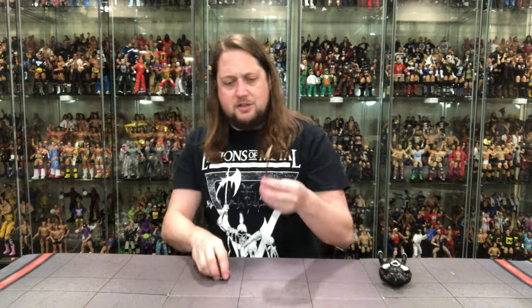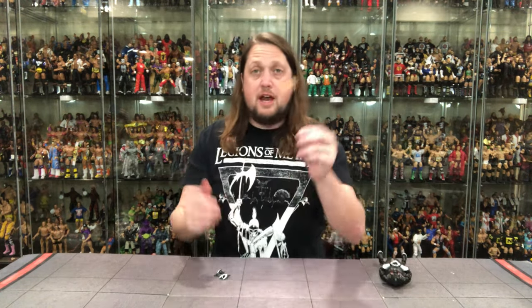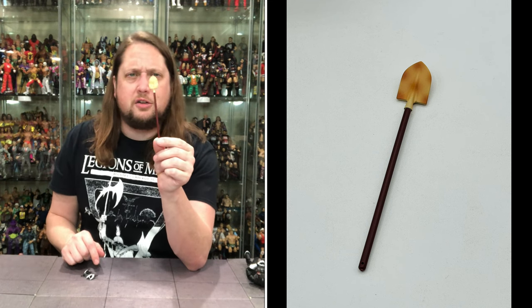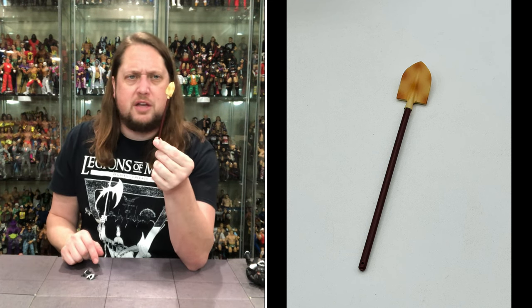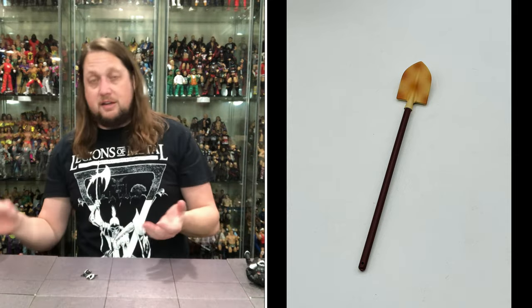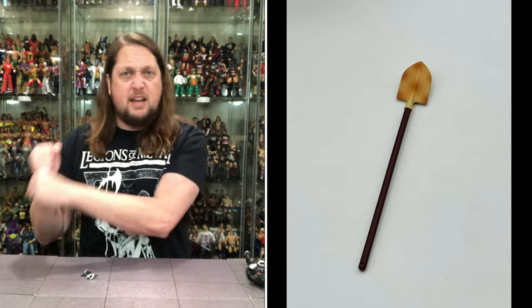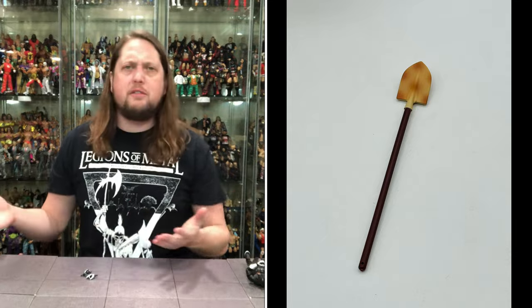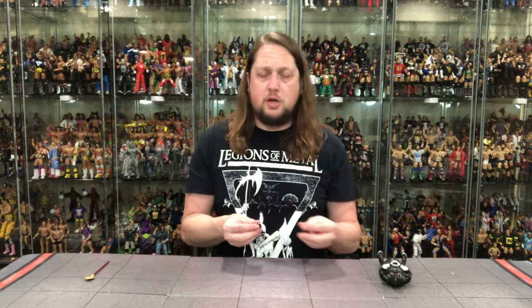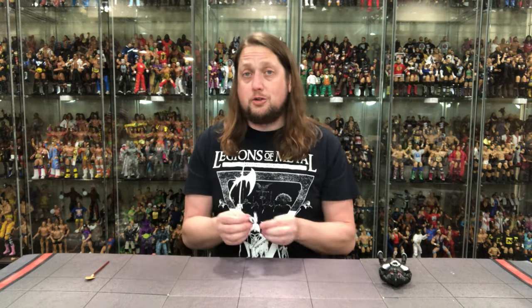Looking absolutely wild right here. We do get a shovel - first time in the line as an accessory, and it's a dirty shovel. A little cream and kind of brown on the end of the shovel head. Got a nice kind of maroon stick holding the shovel head in. At the end of the day, it's a shovel - it can dig holes, build a weapon, cut somebody's head off. Choose your own shovel adventure. He's got two gripping hands out of the package to grip said shovel.